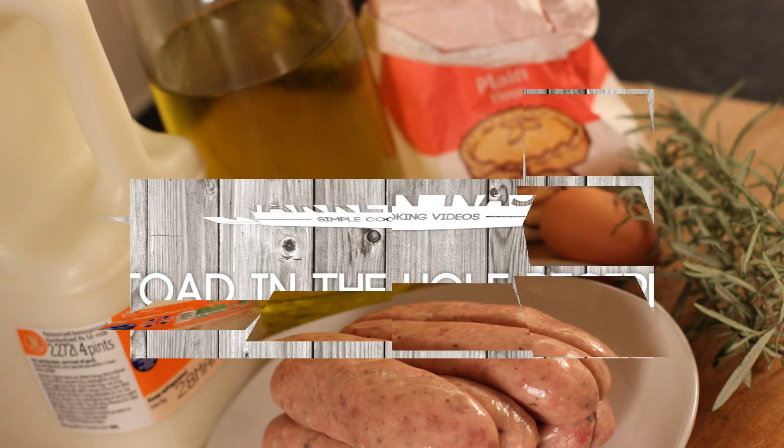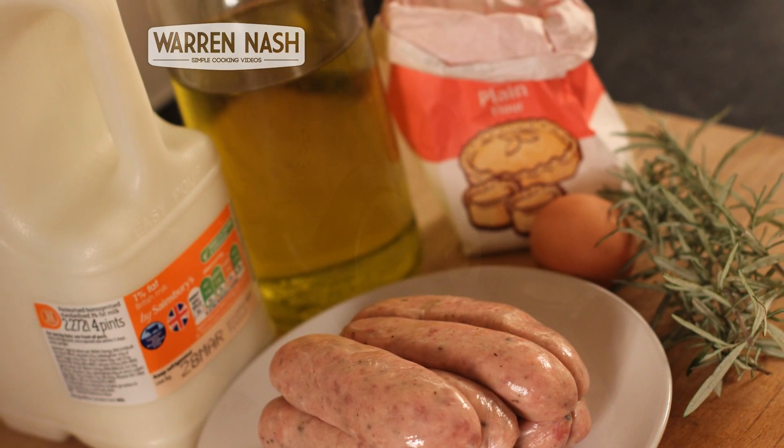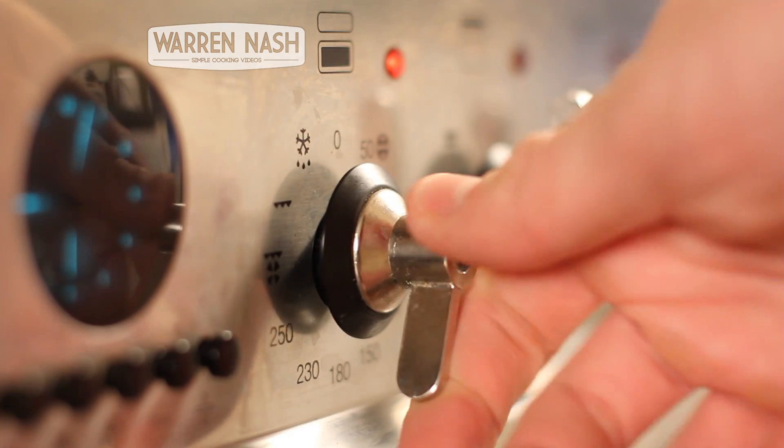For the ingredients you'll need: four sausages, a couple of sprigs of rosemary, one egg, 125g of plain flour, 300ml of milk, and some olive oil.